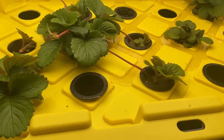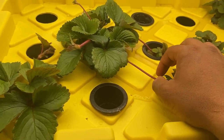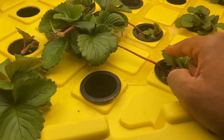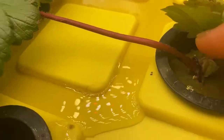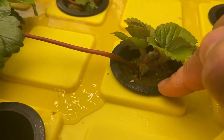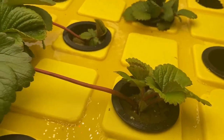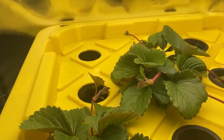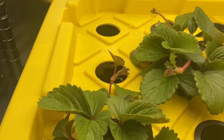One more thing: don't pinch off the runner stem connecting to the parent plant — it will die off on its own. As you can see, it's already got a couple of red spots. Once the new plant takes root, that runner stem will just shrivel up, and that's how you know it's ready to sustain itself. Keep the runners attached to the parent plant until they're ready to come off.